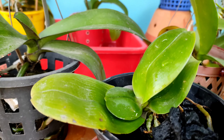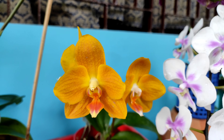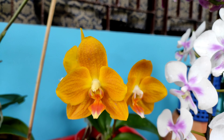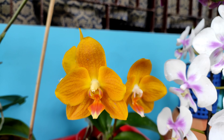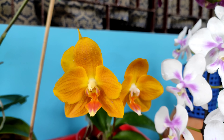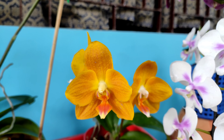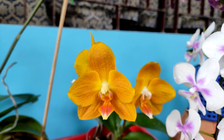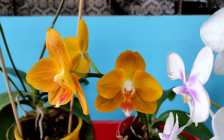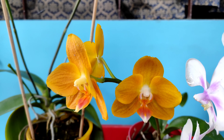Primary hybrids need more humidity than complex hybrid phalaenopsis orchids. Normal complex hybrid phalaenopsis orchids will do well in a medium amount of humidity, whereas primary hybrids will need a little bit more. On drier days, use a humidity tray for your primary hybrid phalaenopsis orchids.